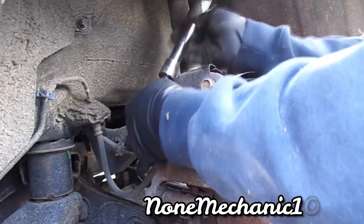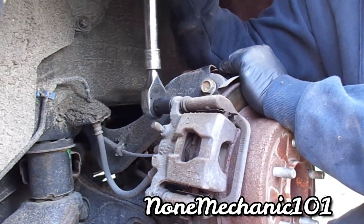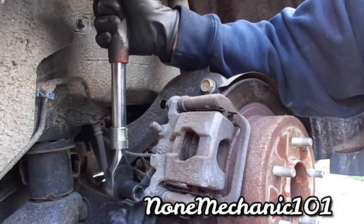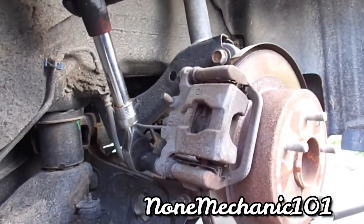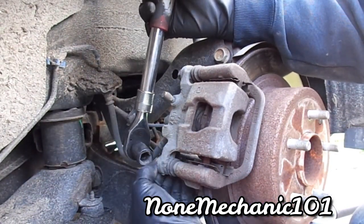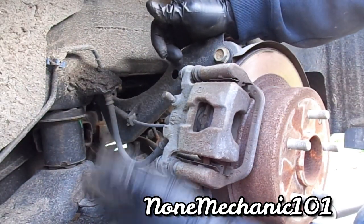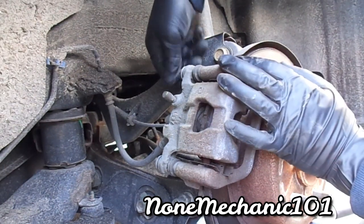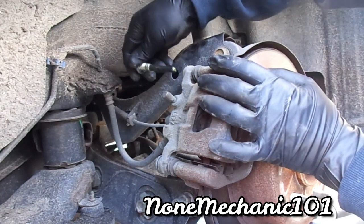I got it in the tripod. The first thing we're going to do is use the 14 millimeter socket — we already pushed the caliper in. You want to loosen the top bolt, then go to the bottom one — same thing. It's a little dusty; that's the reason I want to take everything off. These are the rear brakes on a 2015 Nissan Altima and they're very easy to do at home. You have two bolts — make sure they're both the same, but if you're not sure, just put one to the side.